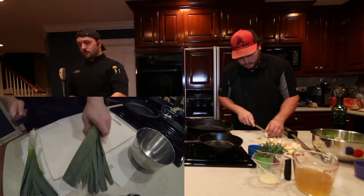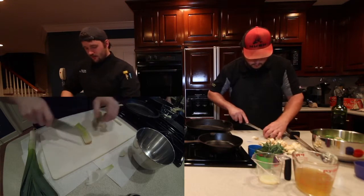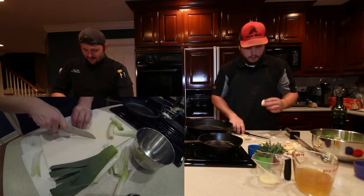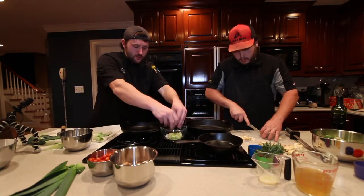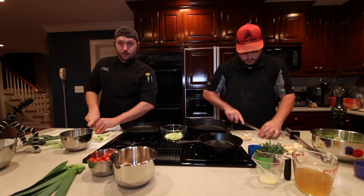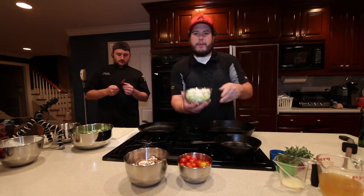Take that big green leafy part of the leek — you can leave it, take it off. Then take that big stalk, cut it in half, cut the ends off, peel the outside layer off to get a good clean inside layer. Pretty much we're going to want real thin little slices. I'm going to throw them in with the cipollinis because they're all going to get cooked at the same time. It's good time management in the kitchen.